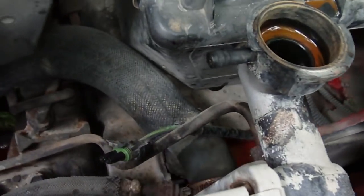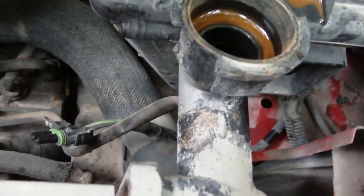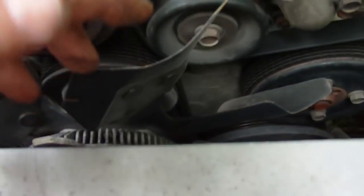All that's left now is to remove all the lines connected to the radiator — two hoses, one stainless steel fitting, and a pressure fitting at the bottom. Next, you lean it forward and lift the shroud out from the fan.